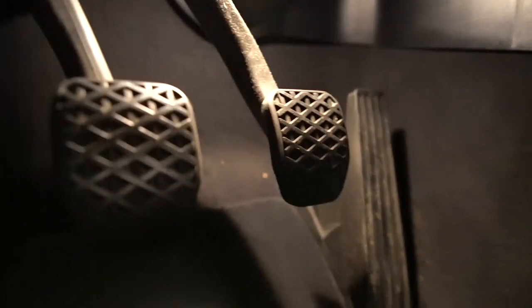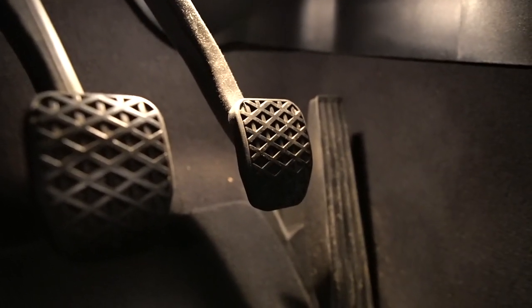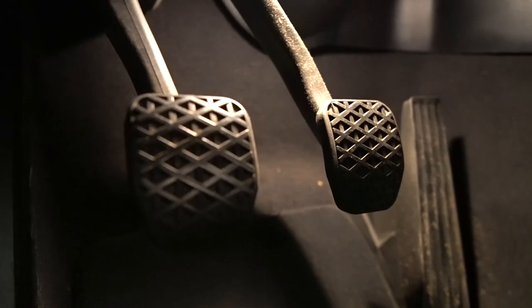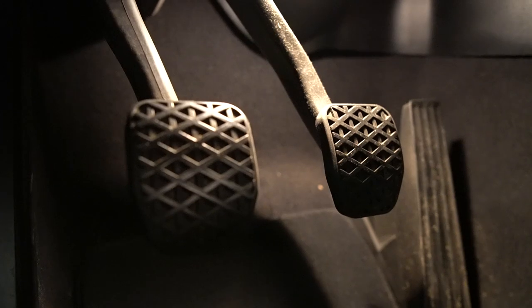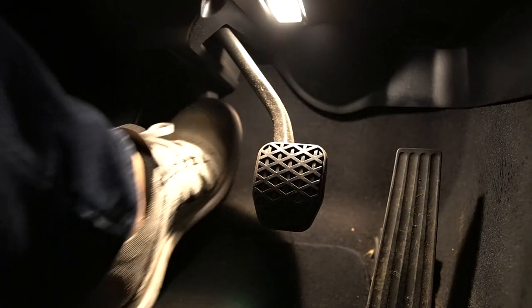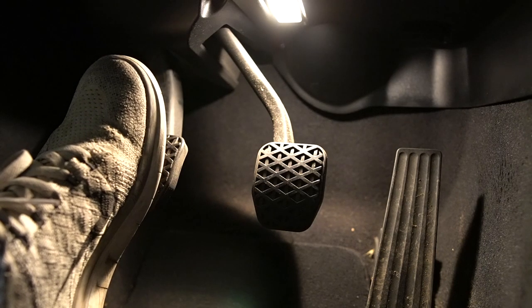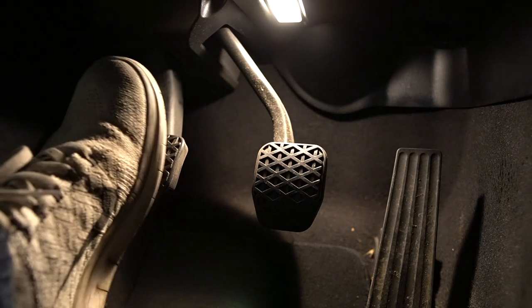There are a few issues I'm looking to resolve. First, as you can see, the stock clutch pedal is higher than the brake, and even though it doesn't look like much, it's not a natural resting position for the foot. The other issue is the pedal is extremely light. My previous car was an E36 and the pedal was much heavier, which gave you more control because of the resistance.